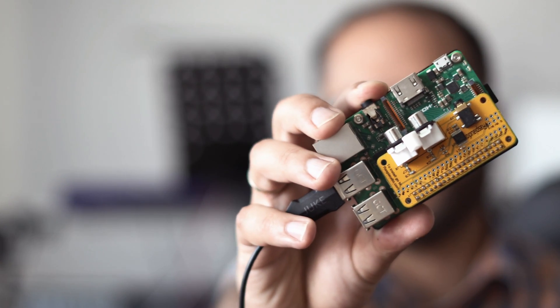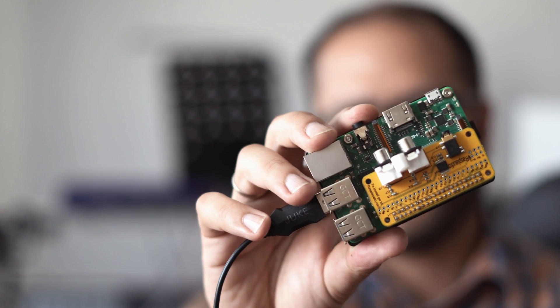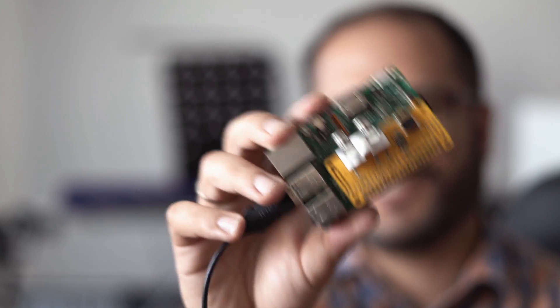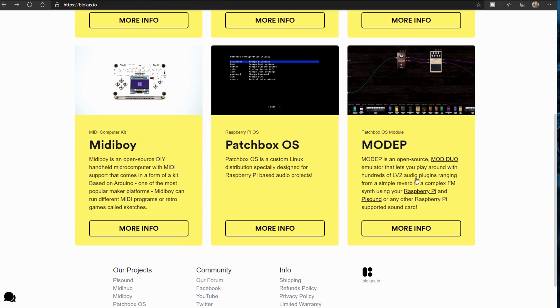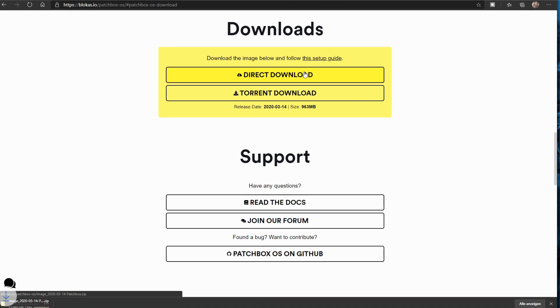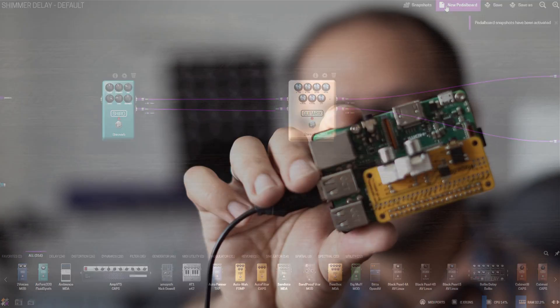Hi, you're watching Floyd Steinberg's YouTube channel. Some weeks ago I made a video on how to use your Raspberry Pi as a guitar effects pedalboard, or effects pedalboard for your synth, using the standard Raspberry Pi distribution of Linux. But maybe there are better options around. For example, let's have a look today at the Patchbox OS with an emulator called MODEP — some kind of multi-effects pedalboard for the Raspberry Pi — and it's got an awesome user interface. Let's check this out, here we go.